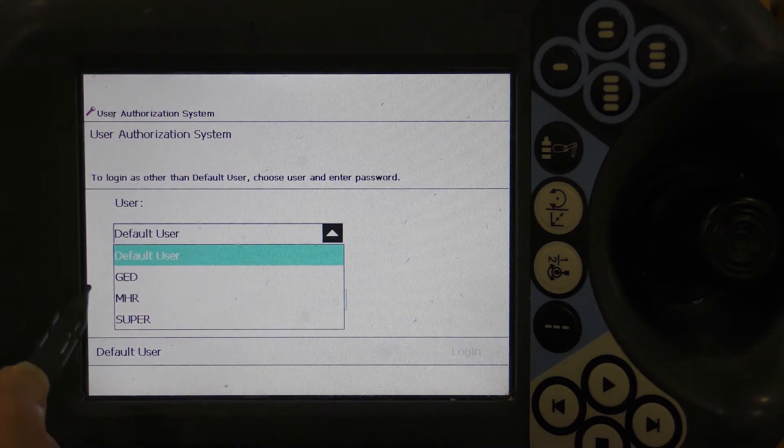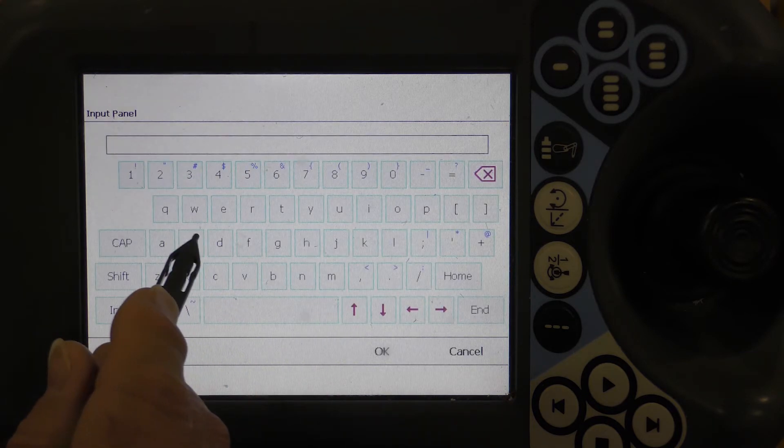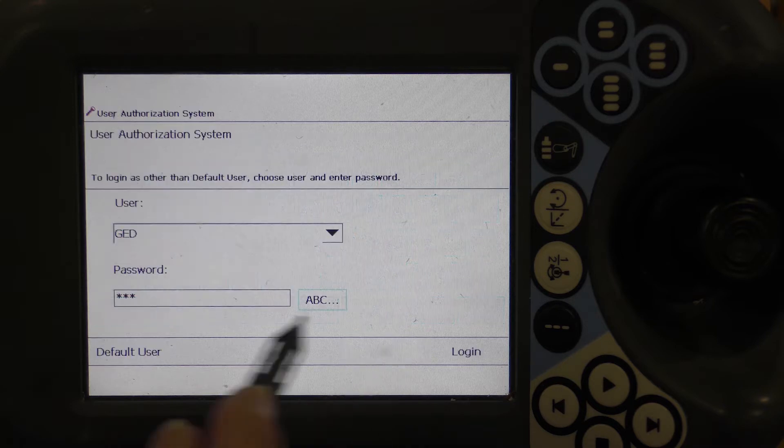Select GED from the drop-down menu and press the Keyboard button to enter the password. Press OK, then Log In.